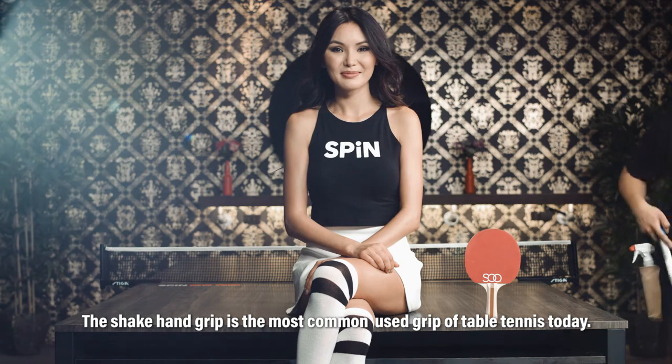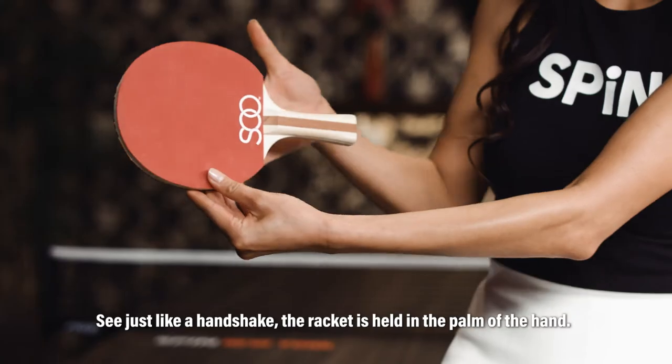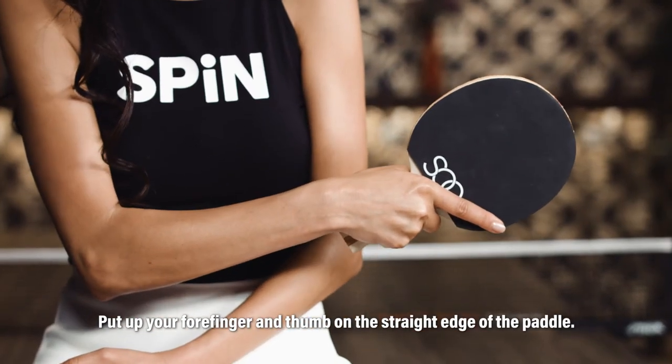The shakehand grip is the most common grip used in table tennis today. Just like a handshake, the racket is held in the palm of the hand. Put your forefinger and thumb on the straight edge of the paddle.